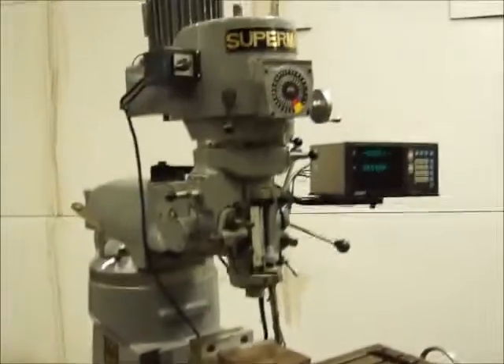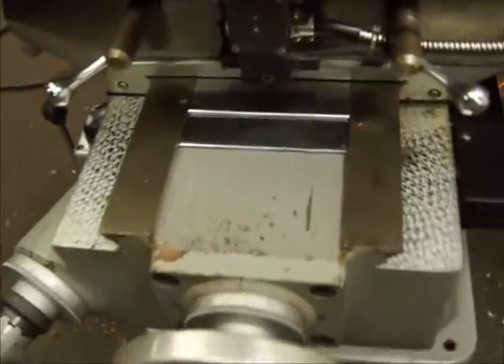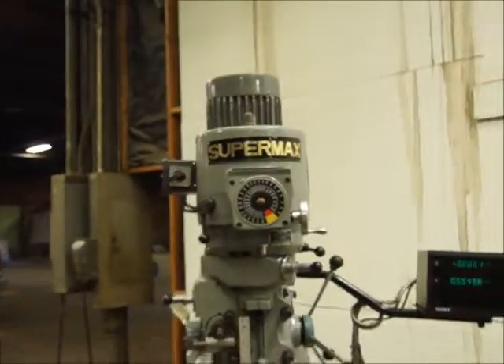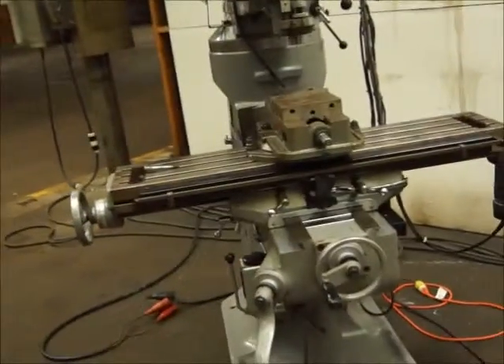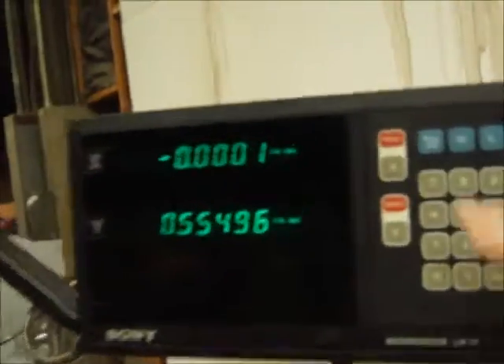Here's a right angle head, the sine plate. It's got chrome ways — that's running now. It's got the one-shot lube and a two-axis Sony readout.